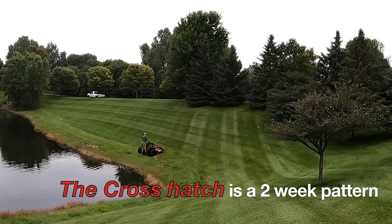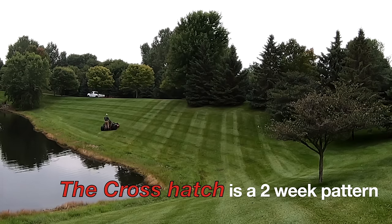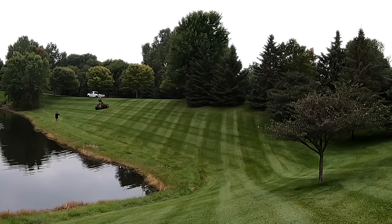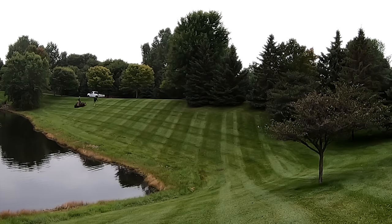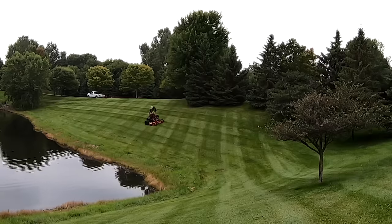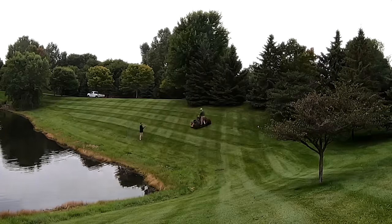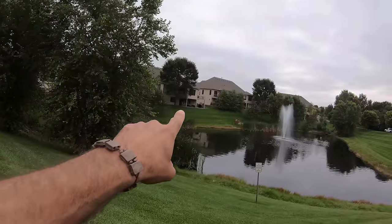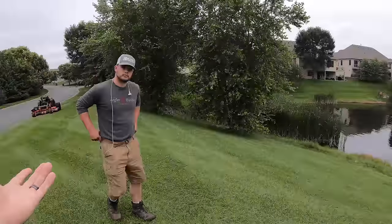Next up is what we call the crosshatch pattern, and this is actually a two-week pattern. In the first week, we mow diagonally up and down the slope. The pattern then requires the lawn to regrow, and in the following week we come back and mow it the long ways across the slope — that's where you start to really notice those deep, ingrained stripes. Alex just made a good point: when we were standing over there on that hill, you couldn't see any of the stripes from that angle.